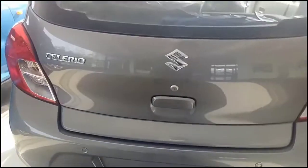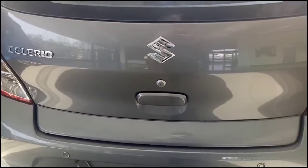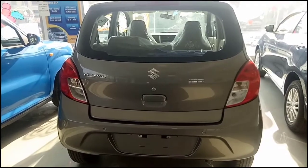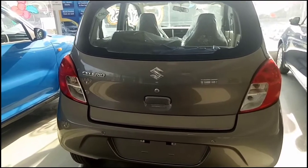This is the rear profile of the Celerio. The Celerio badge is provided right there, and at the rear you also get reverse parking sensors.